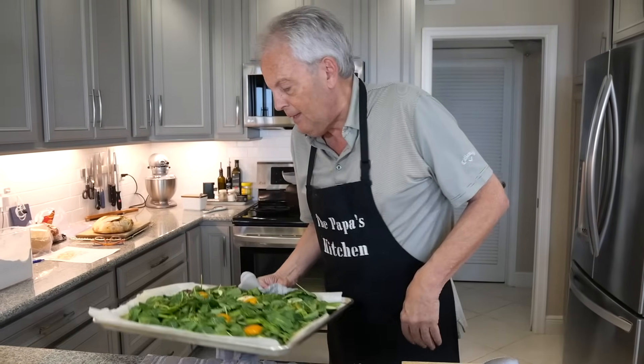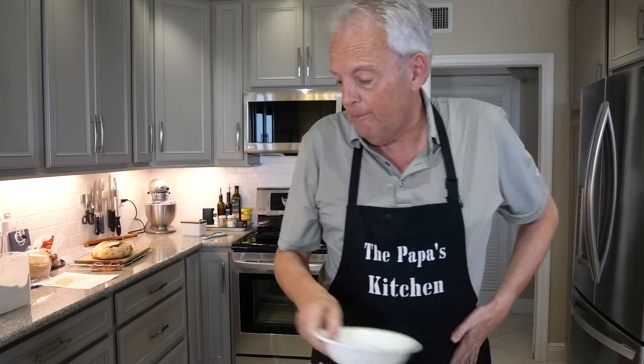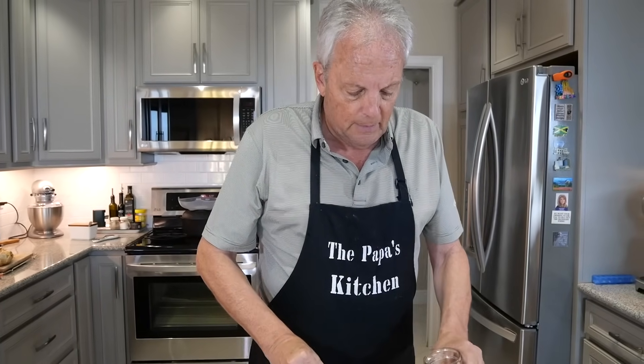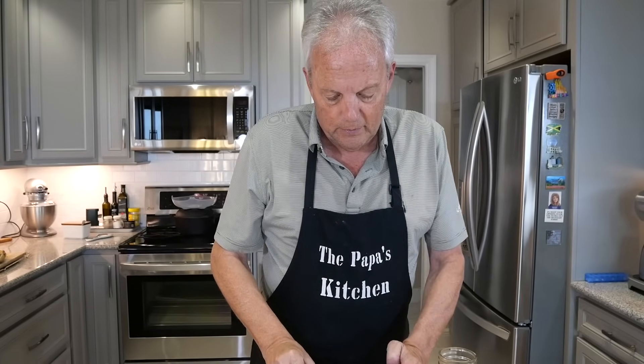Those eggs should get the whites set and everything baked up while keeping a little runny inside. In the meantime, I'm going to make a little dressing for the top. I'm going to start with some shallot — though honestly I'm also thinking about my hot water cornbread at this point.